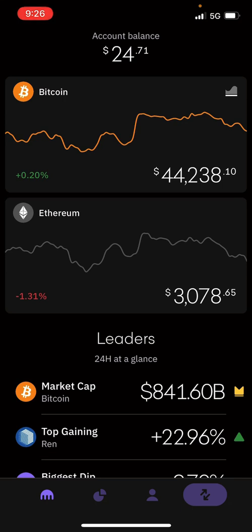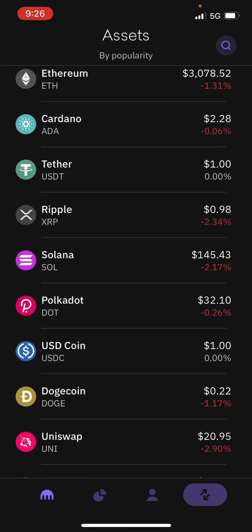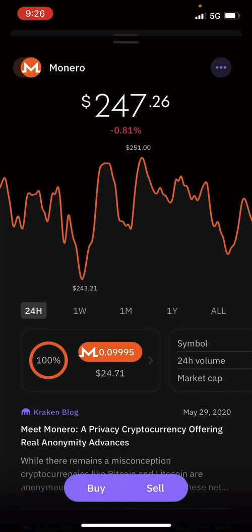Once you get all verified, you're going to go to the home screen. You're going to click on the bottom left icon and it's going to take you to this page. You're going to scroll down to where you see assets at the top and then you're going to hit the magnifier glass. You're going to go ahead and type in Monero — it should pop up XMR. There we go, we're going to click on it and hit buy.